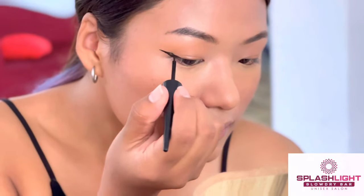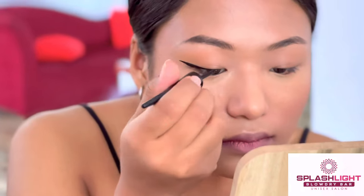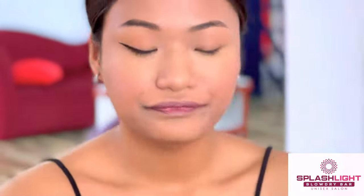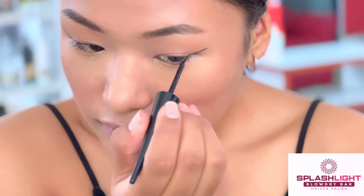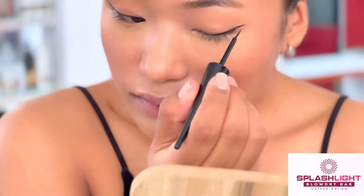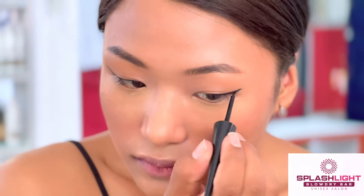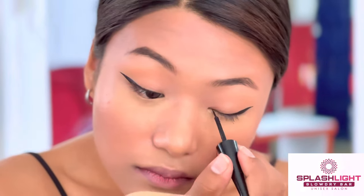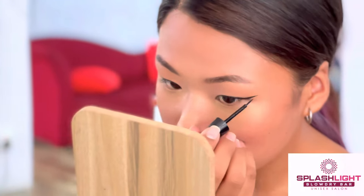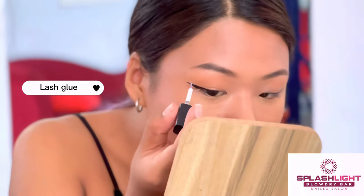First of all, I'm using an eyeliner brush — start with a zoom, just creating a triangle section and filling it in. And same on the other side.